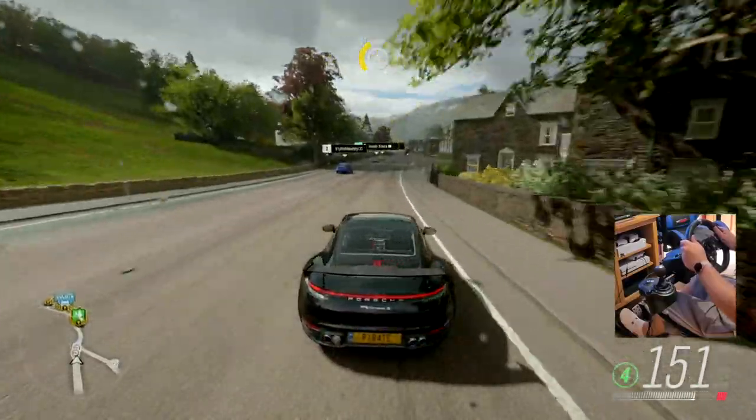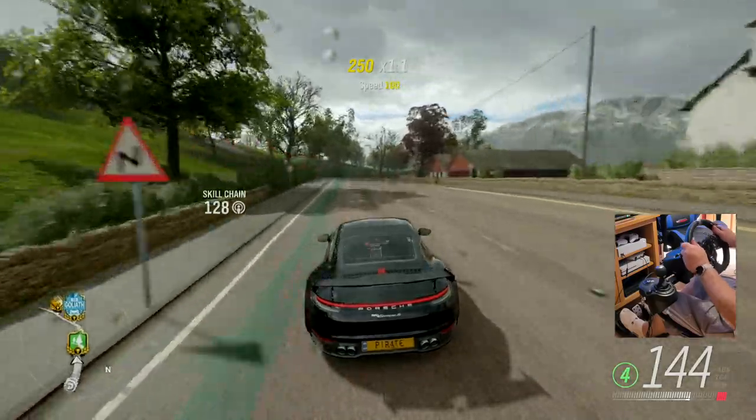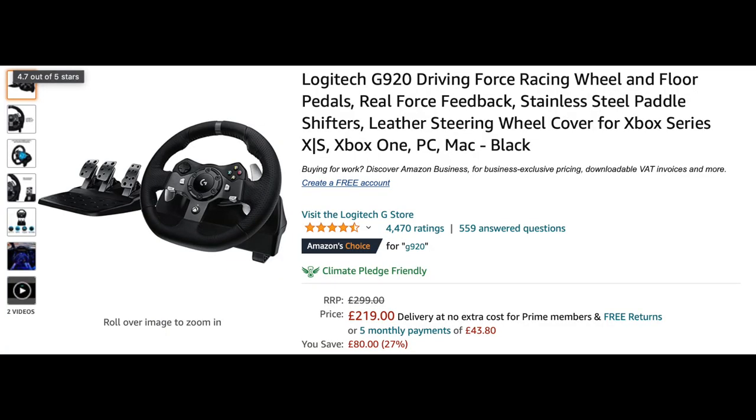The Logitech G920 is compatible with Xbox Series X and S, Xbox One, PC, and Mac. You can pick up the wheel and pedals on Amazon for £219 currently — they're on offer. They're usually £299.